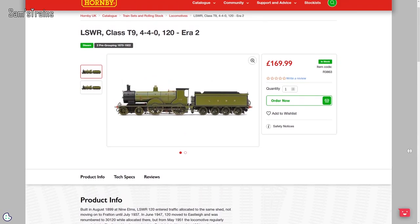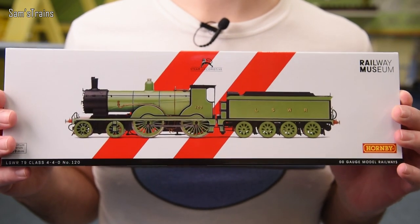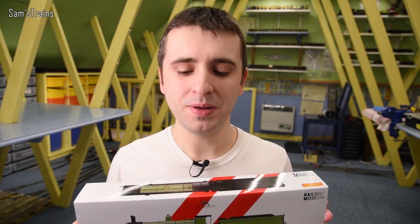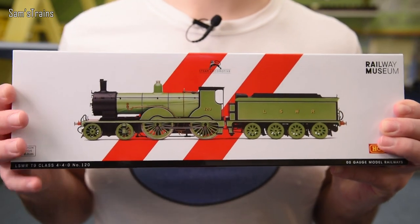It's now £169.99, which is quite incredible. I bought this one for a bit of a discount from D-Rails Models — thank you again D-Rails — at £152.99. It's an awful lot of money, but thank goodness I didn't have to pay nearly £170. As you can tell by the box, this is the Railway Museum Edition of the T9.